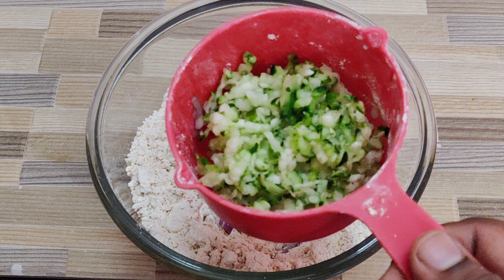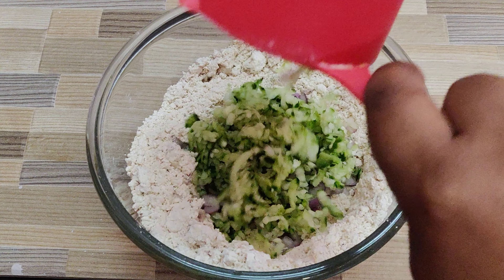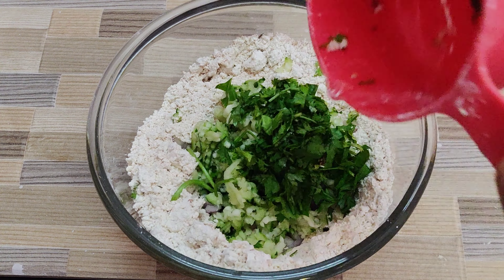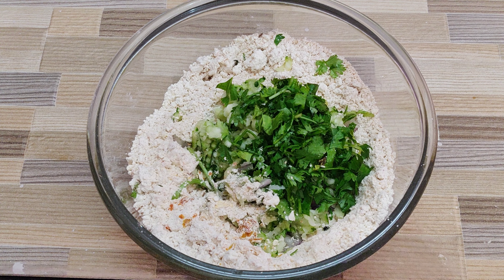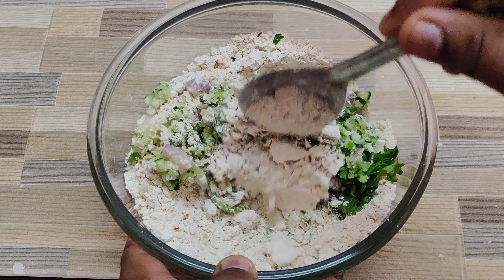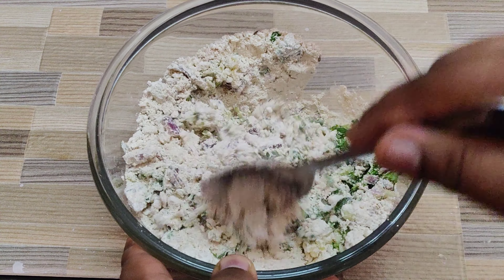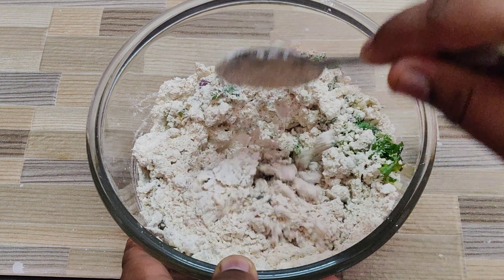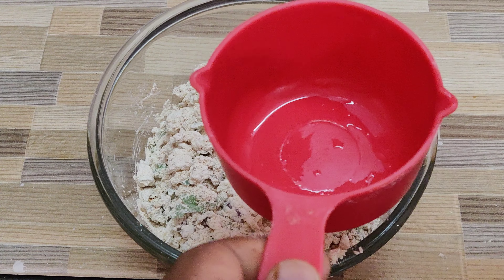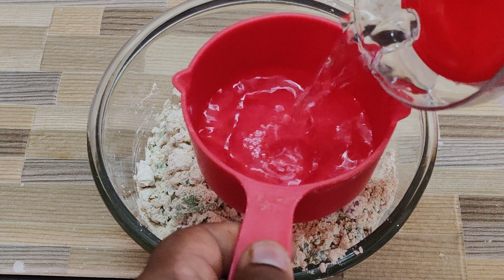Once everything is nicely mixed, add half a cup of chopped onions and half a cup of grated cucumber. Don't miss adding cucumber as it makes the thali patto very crispy. Then add in finely chopped fresh coriander leaves and mix it really well. Keep in mind that the cucumber and onions will release water. Once everything is nicely mixed, add in a cup of water.